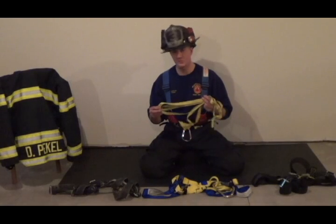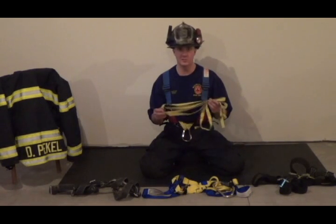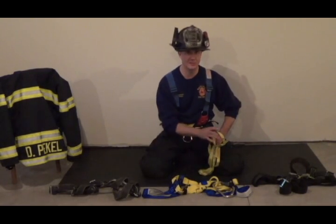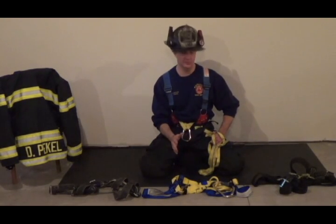Now yes, this is still made out of nylon, but understand you can go online and find Kevlar 1-inch webbing for as little as $1 a foot, so it's still going to be very cost effective — a lot less expensive than a commercially made seat harness. And honestly, when you wear this and you load it, it's nearly as comfortable as a commercially made seat harness.